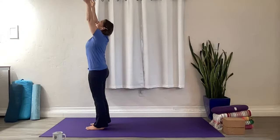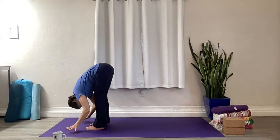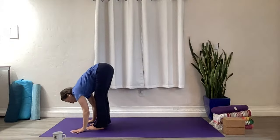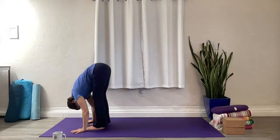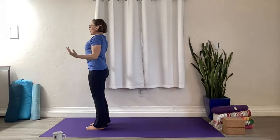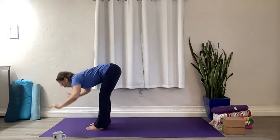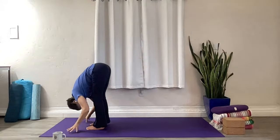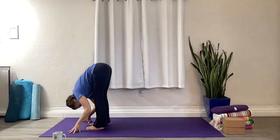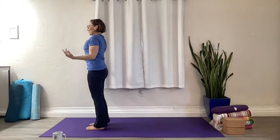Inhale, reach the arms out and up, lift. Exhale, a little bend to the knees as you fold forward, hinge at the hips, let the head drop. Inhale Ardha Uttanasana, come into your half fold, come as high as you need to open that heart. Exhale full fold, ground through the feet, and rise. Inhale, exhale mountain pose.